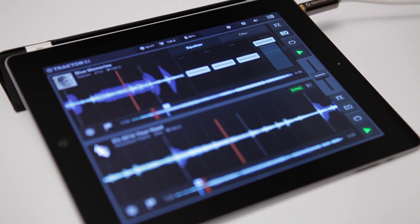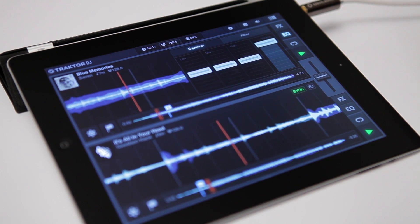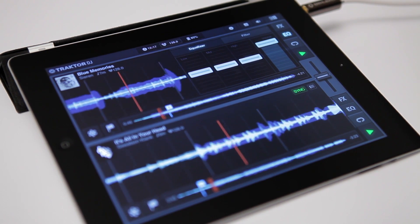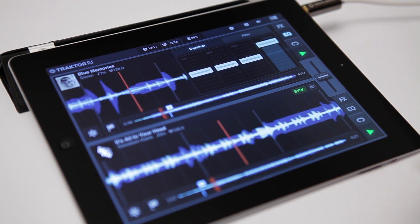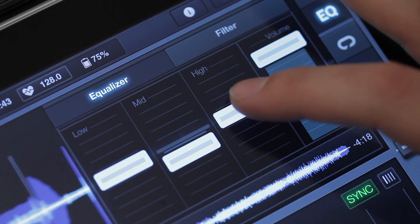When you have two tracks playing at once, their volumes add up to each other. You're likely to have the double amount of volume, which can result in a bad and clashing sound. The EQ allows you to take certain frequencies away to blend two tracks well together, and rather than canceling each other's sound, complementing it.